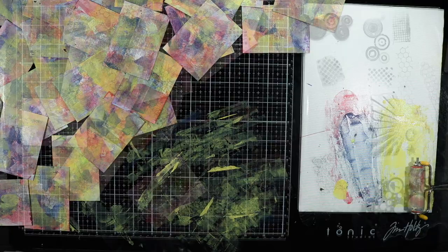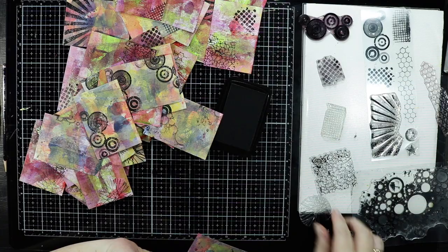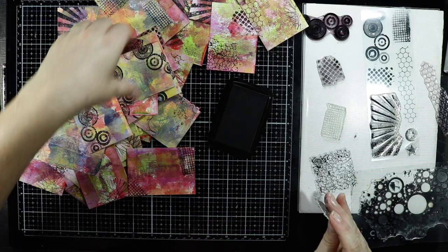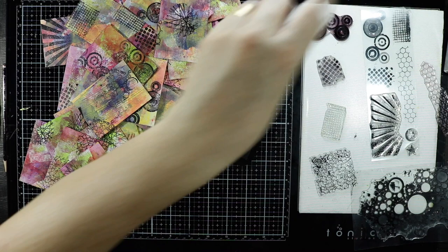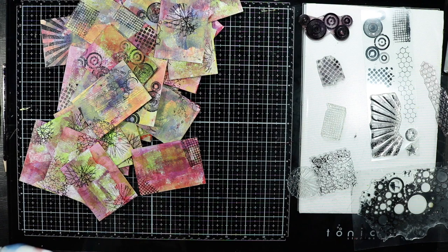The battery died in the camera, so I had gone through and stamped some of these cards randomly on the front and back. I'm just finishing off and stamping some of the others I had missed. I'm using Memento ink and I've just gone to my stash and pulled out some clear stamps randomly to have a play with.